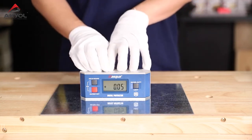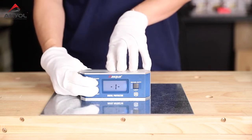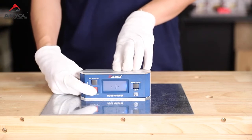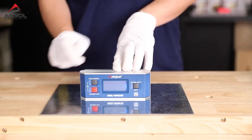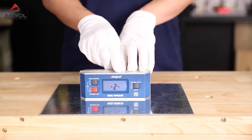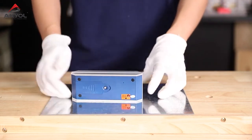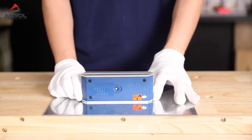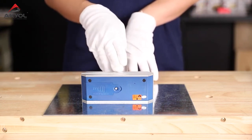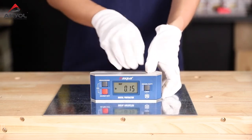Here's how to calibrate: press these two buttons together, and a '1' appears on the LCD screen. Press the red button — the '1' starts blinking. After it stops blinking, a '2' appears on the screen. Now rotate the device horizontally, then press the red button again. The '2' will blink the same way, and once it stops, the calibration is complete. The device is calibrated again.